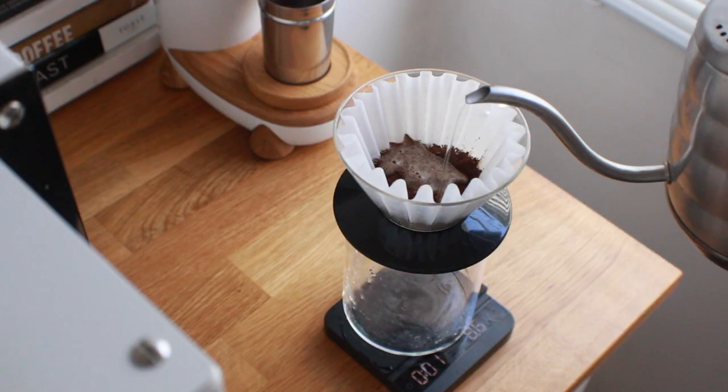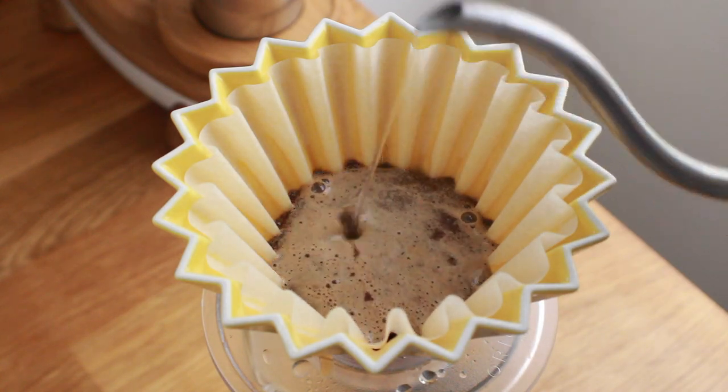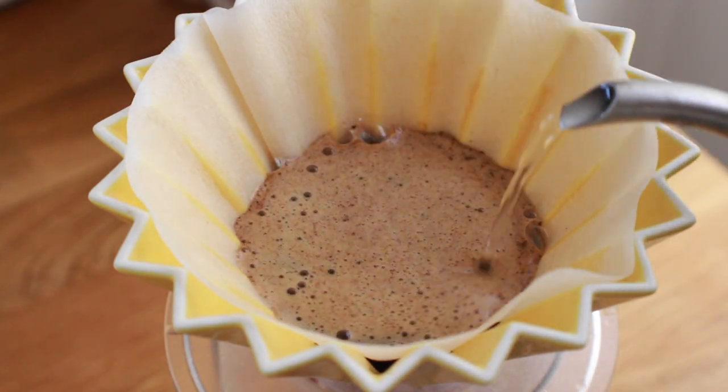If you're weighing the Kalita Wave against the Origami, my recommendation would be to get the Kalita Wave because I find the brews much more consistent in taste and extraction. Lastly, if you're trying to maximize your coffee experience while minimizing the amount of gear you have on hand, get the Origami — both filter types do fit and function, so your experience may be different.